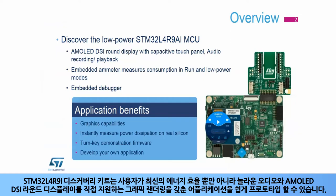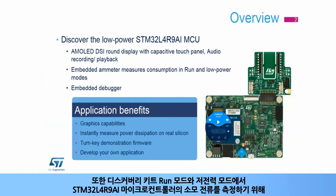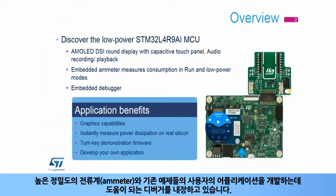The kit supports stunning audio and graphics rendering with direct support for the AMOLED DSi round display. It also embeds a high-precision ammeter for measuring the current consumption of the STM32L4R9i microcontroller in run and low-power modes, and a debugger that helps you develop your own applications from the existing examples.